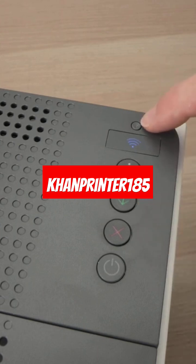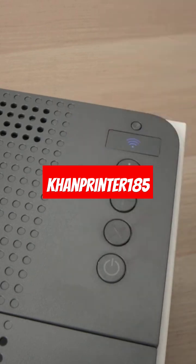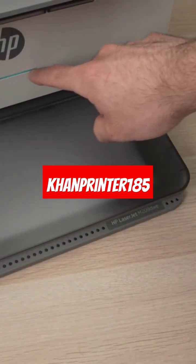Next, press this Wi-Fi button and the X button once together at the same time. Wait a second and the printer will shut down — you'll see the light here disappearing.